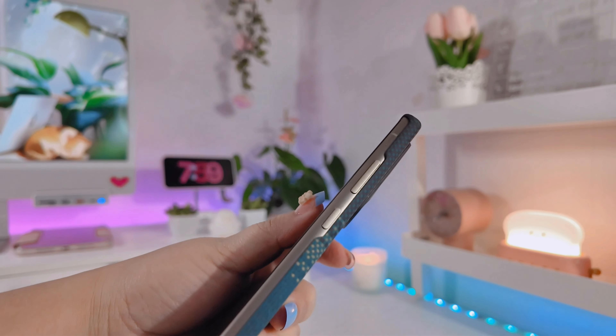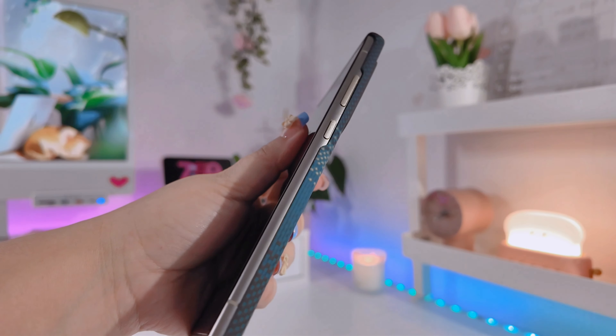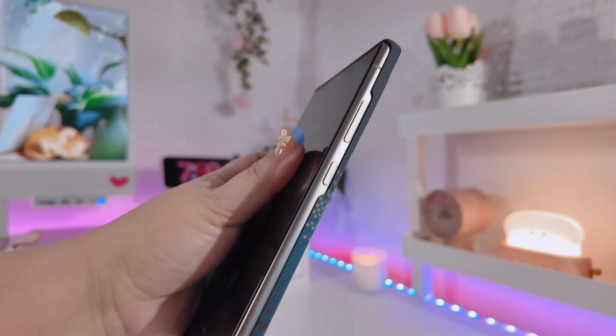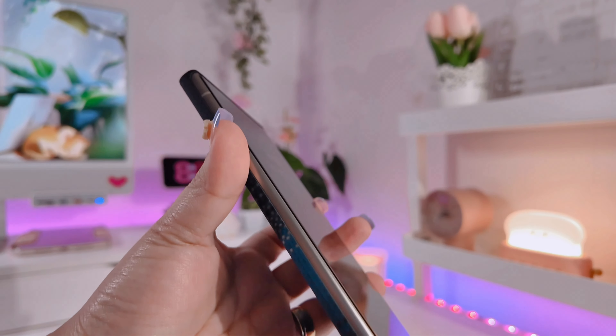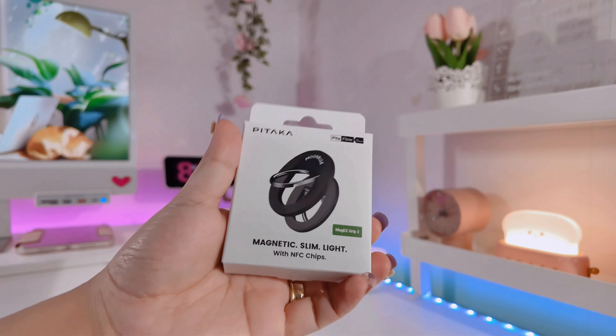What's best about this phone case is that it's MagSafe compatible. So if you have any phone holders that are magnetic or any MagSafe accessories, you can actually use them with this case — which leads us to our next unboxing.